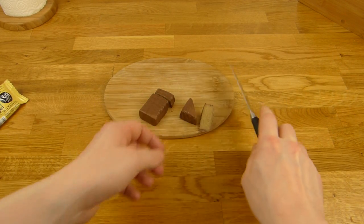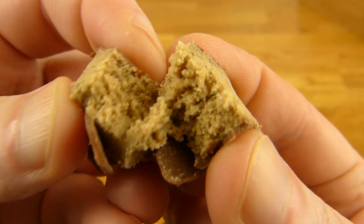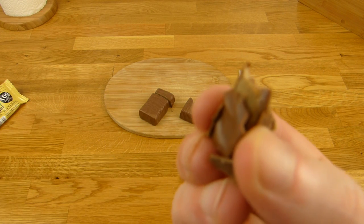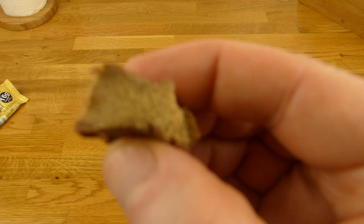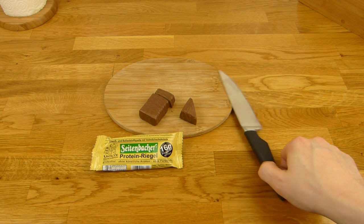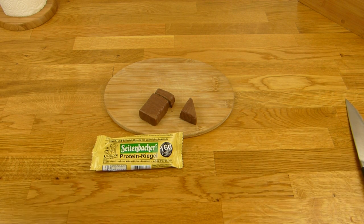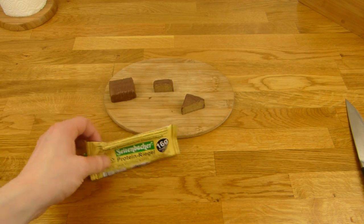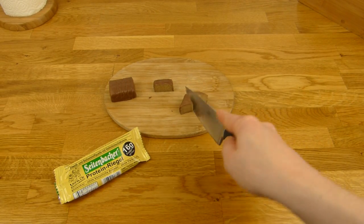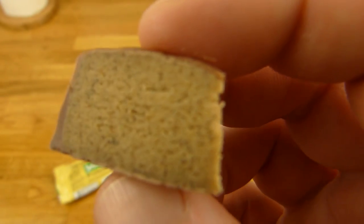Let's cut it this way — that looks better. Now it's a triangle. I hope the consistency is nice. Here we go. It tastes definitely different from the regular grocery store or supermarket protein bars. This is a little different. And it tastes like vanilla of course, and it feels like dough.